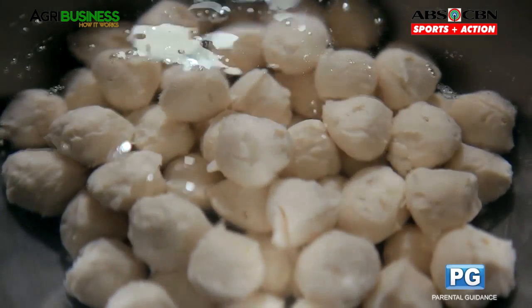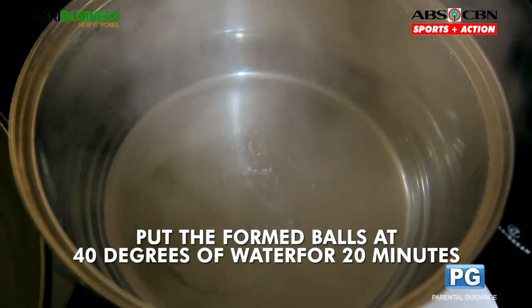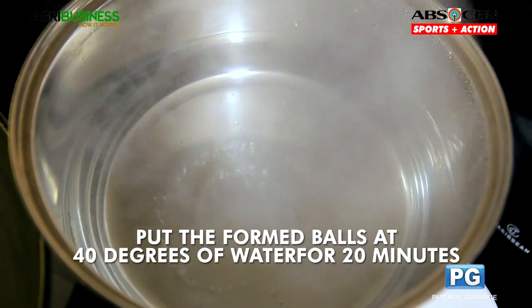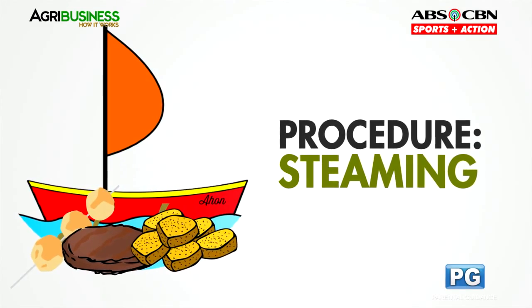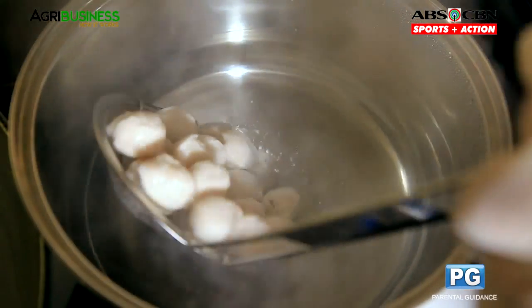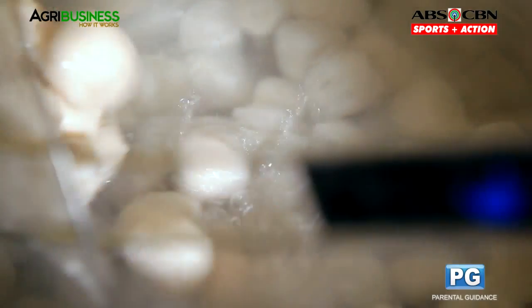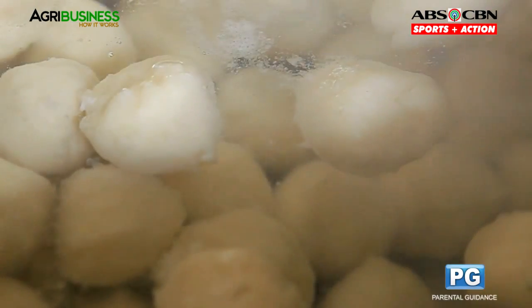Makakatulong ang maligam-gam na tubig para hindi magwatak-watak ang hinulmang bilog. Then, put the balls in simmering water that is 90 degrees Celsius in temperature for another 20 minutes. Malalaman ng 90 degrees ang tubig kapag nagsimula ng makakita ng bubbles sa tubig. Hindi dapat sumobra sa 90 degrees ang inyong tubig para hindi maghiwa-hiwalay ang mga fish balls. Antayin lumutang ang mga fish balls.